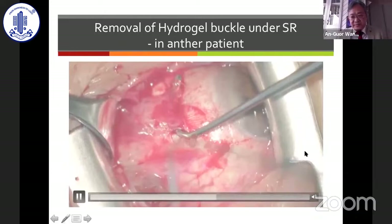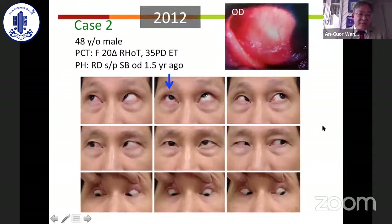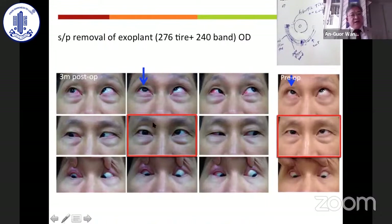Case 2 is a 48-year-old male patient who had received buckle surgery in the right eye. From the slit lamp, the buckle is located in the inferior temporal region and caused an adhesion effect, making the right eye hypotropic relative to the left with limitation of superduction. There is about 20 prism diopters of right hypotropia and also esotropia. After explant removal, three months postoperatively, there is not much improvement — the eye remains hypotropic and esotropic with persistent limitation of superduction.